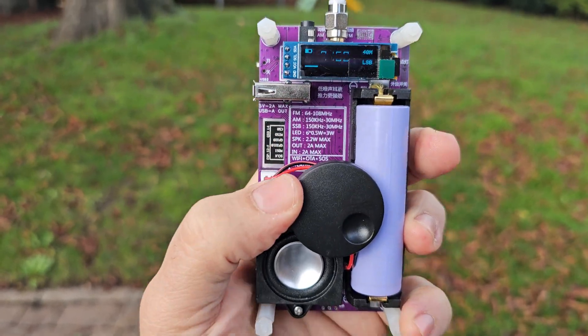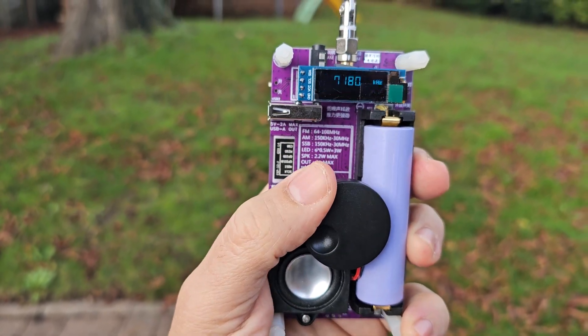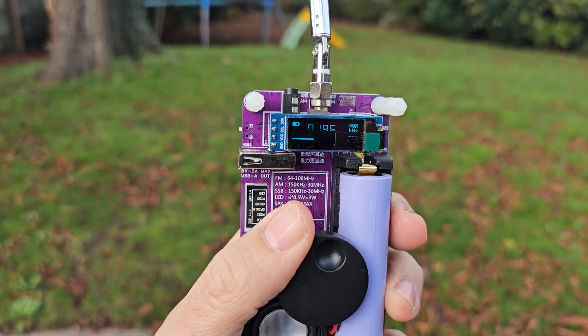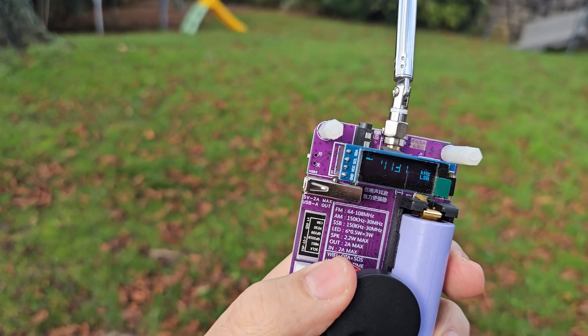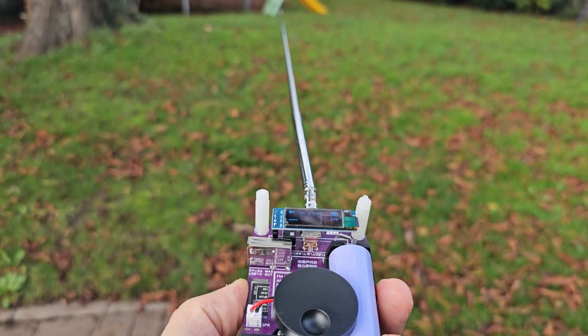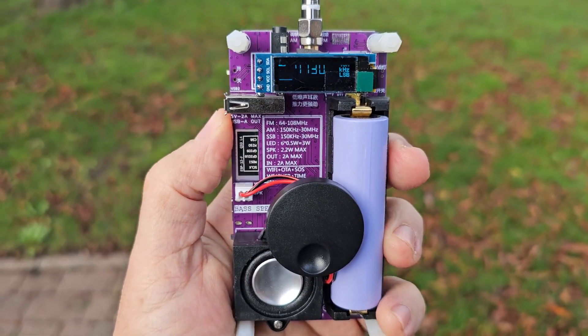M0FXV — look at this! It actually works on the external antenna. About £30 delivered.